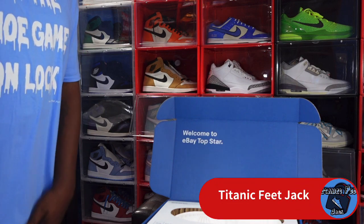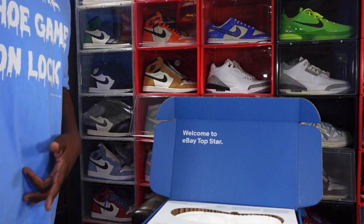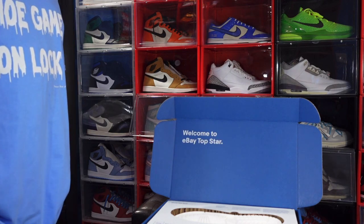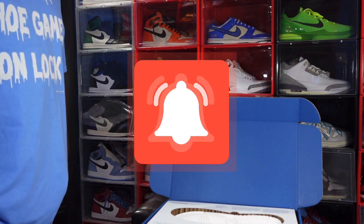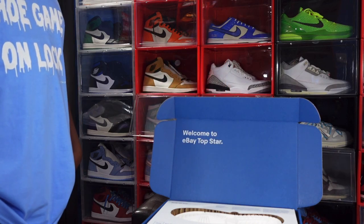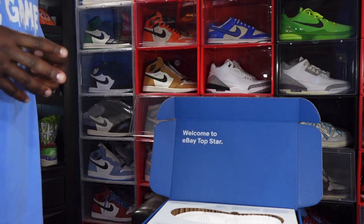What's going on everybody, it's Titanium Feet Jack and I'm back at you again with another video. Before we get into today's video, I need a couple things from you — hit that like button, leave a comment on today's video, and hit that notification bell so you'll be notified every time I upload on this channel. And if you haven't already, sub up to the channel.